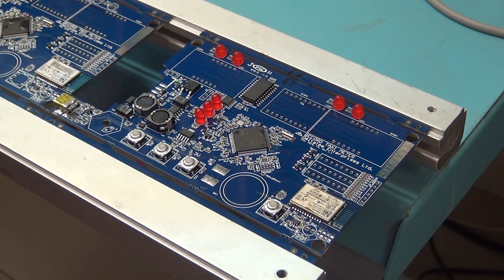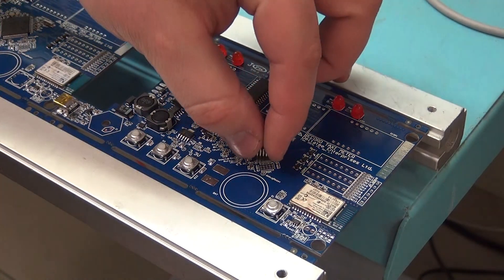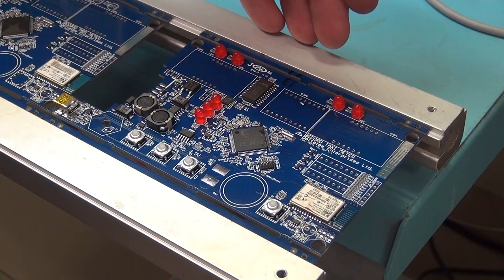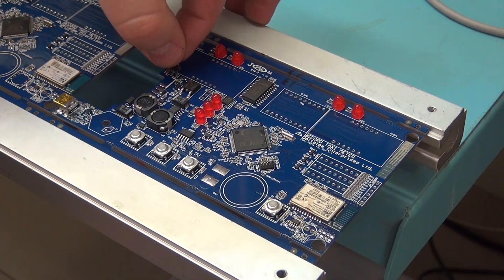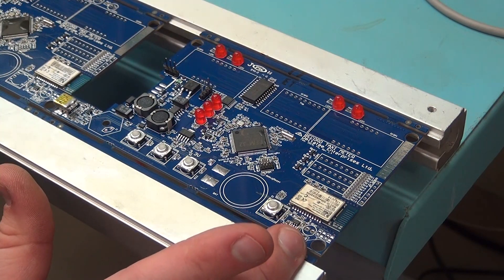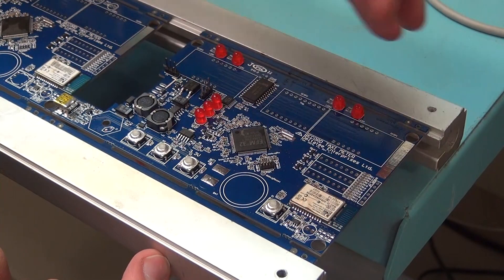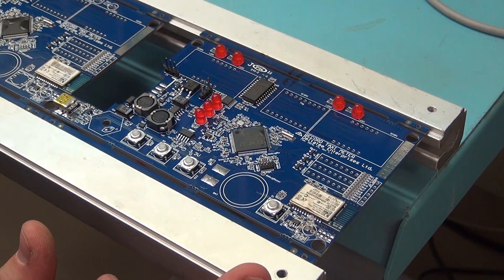Next we'll do our debug pin — the little 10-pin connector drops in just like that. Now we'll do our little three-pin connector right over here — in like that, in like that. What we have left is our light sensor down here, again with the same orientation of square and dot, pointing to the left for polarity. Drop that in like so.